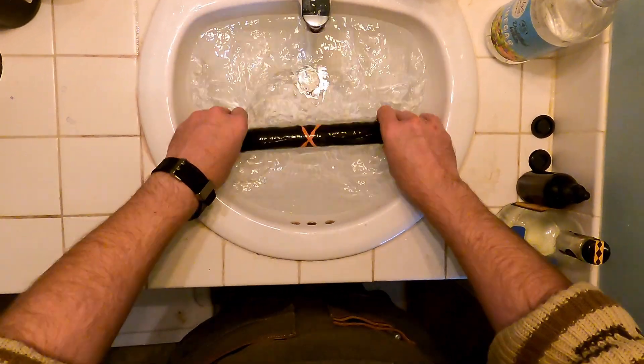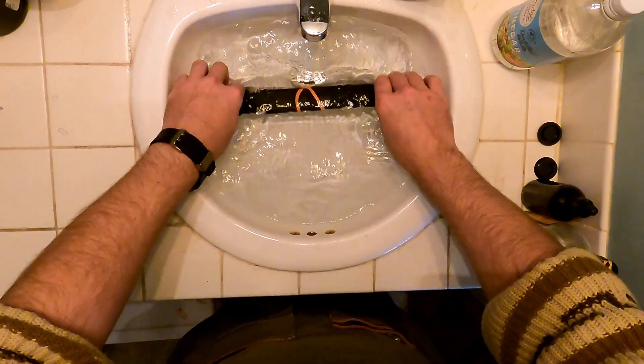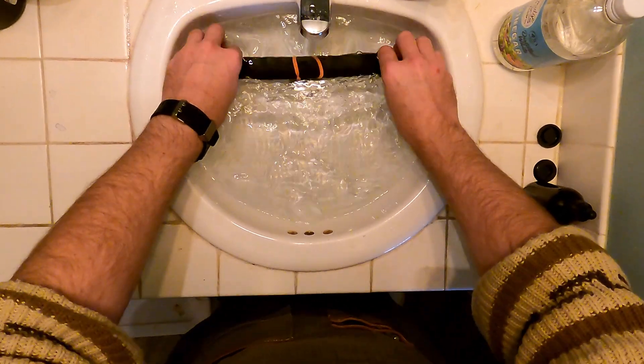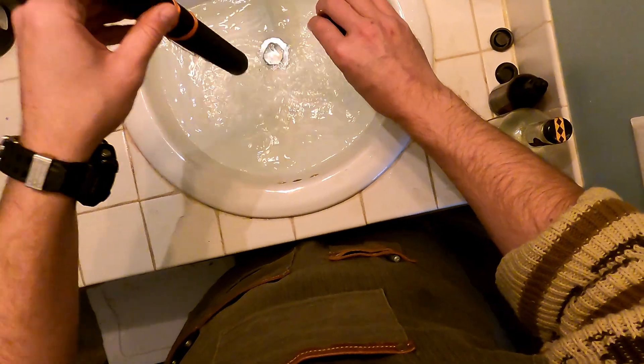I also like to pick up the entire roll and invert it — it helps distribute the water and gives a more even rinse on the print. Then I remove the caps just to show you that you don't actually need those.